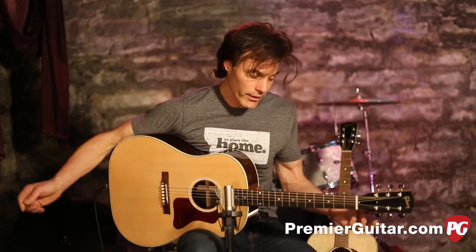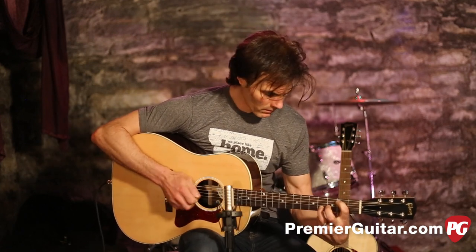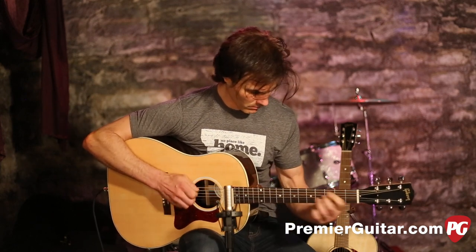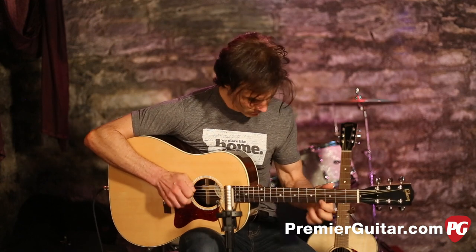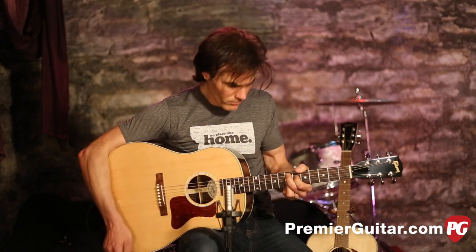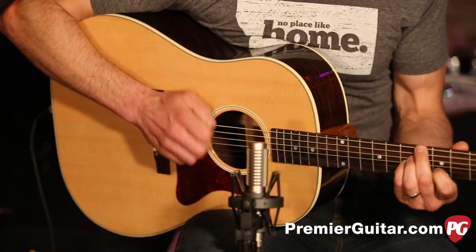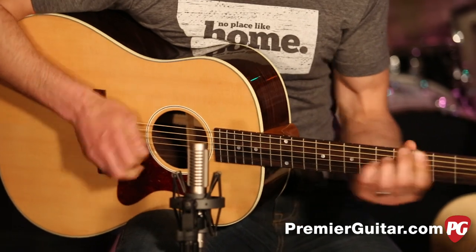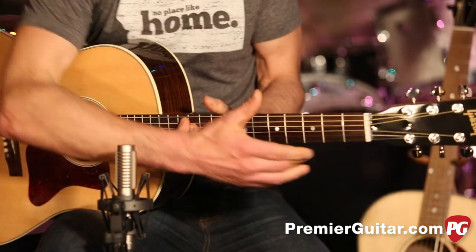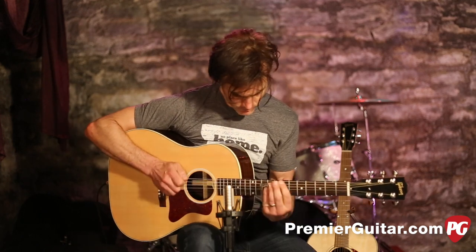It does the fingerpicking thing well, it's great for comping chords, and you can even do the devil music with it. You can do the melody too.